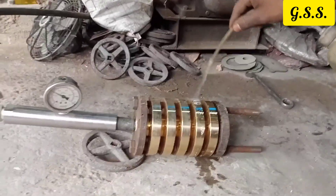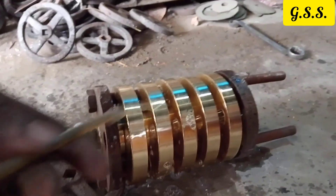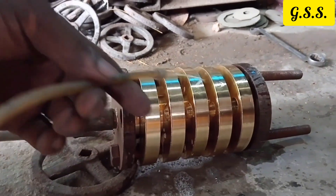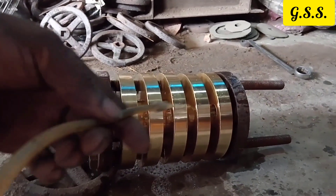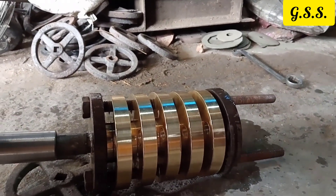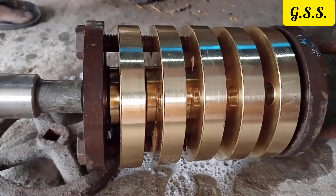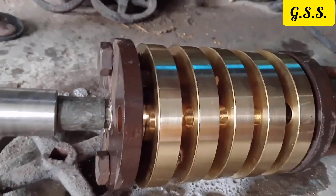Similarly, for testing cast brass flanges, 5-6 flanges are bolted together for testing. You can see that leakage is found from one or two flanges.